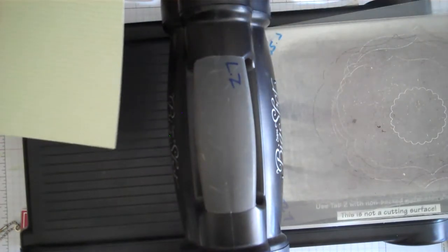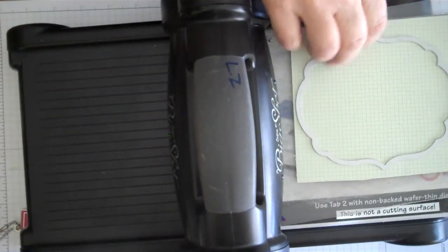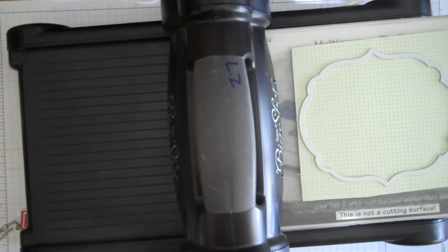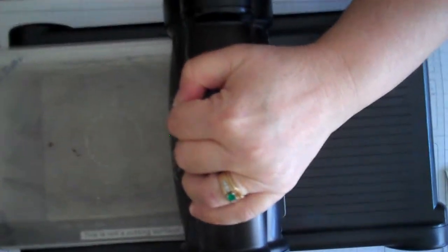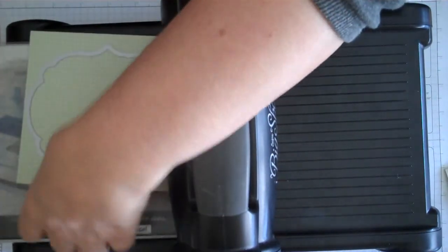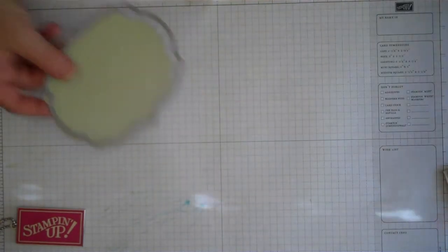We're also going to take our Twitterpated paper and use the next size up framelit, place the raised cutting side down, put our paper right in, put our acrylic block on top, and cut this one - this is going to be our outside oval cut. So we've got this one cut. You can also use the inside cut piece on another project, so don't throw those little scraps away.